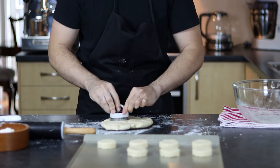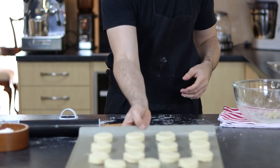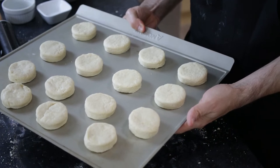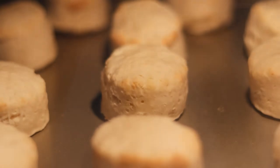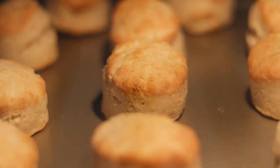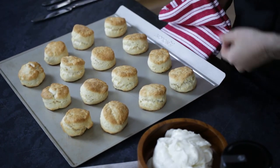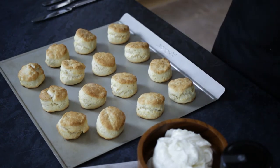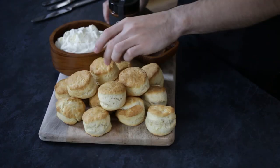In a preheated oven at 180 degrees fan-forced, bake for 10 to 12 minutes. The scones should have a nice golden top on them — depending on your oven they may possibly take more time to cook, so look out for that golden finish. There's no need to brush your scones with egg wash or anything of that sort — they will golden up by themselves just fine.